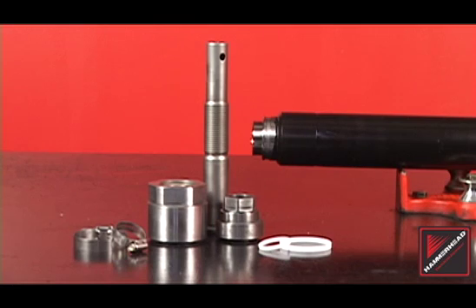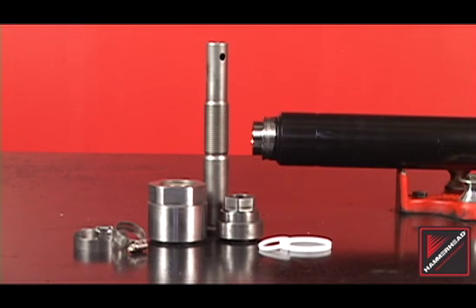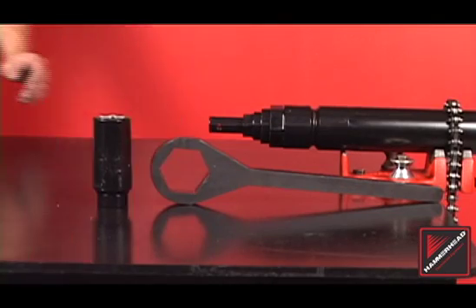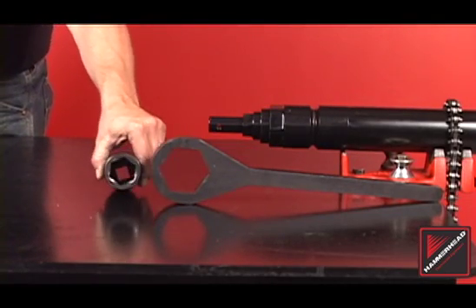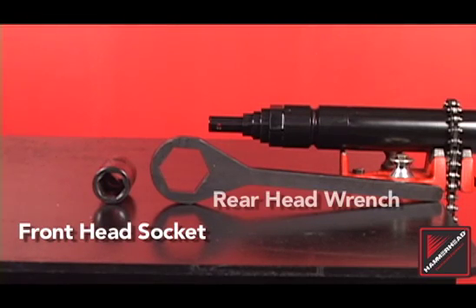Not included in the kit is a set of hose clamps, available at any local hardware store. Tooling is available from Hammerhead to simplify replacement of the active head assembly, including the front head socket and rear head wrench.